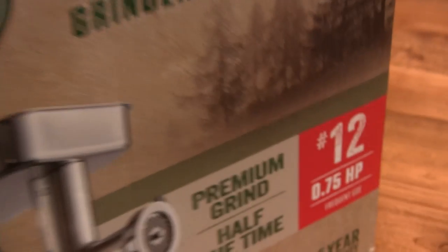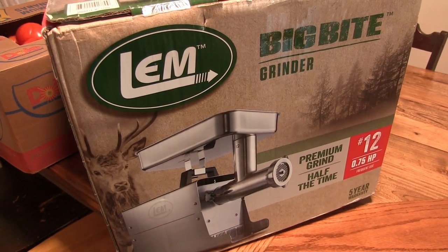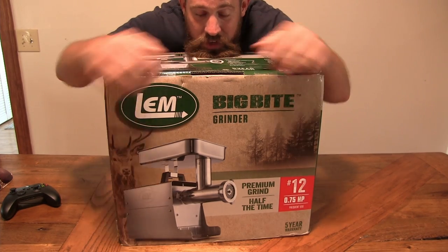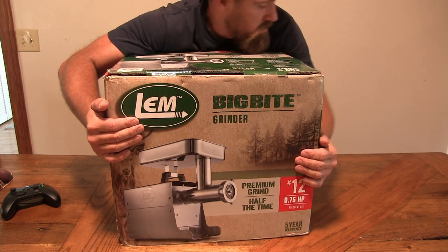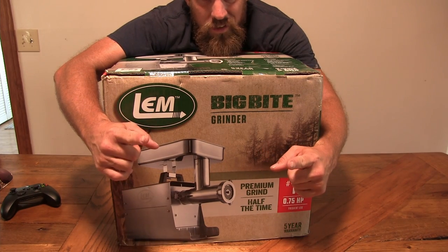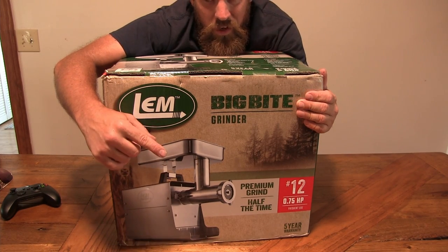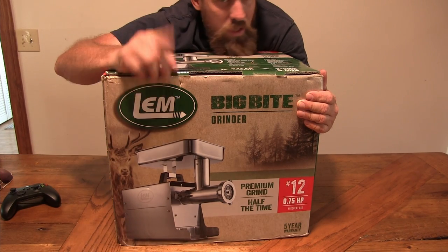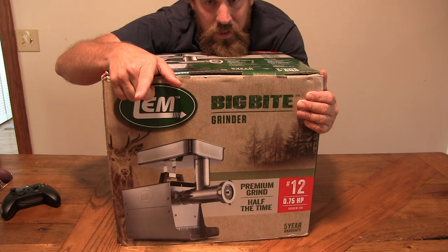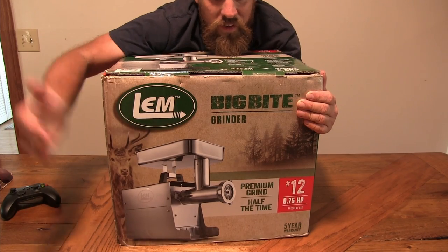LEM Big Bite number 12, three-quarter horsepower, frequent use, premium grind, half the time, five-year warranty meat grinder. My brother and I put our money together — we needed a grinder because the one we were using was like one of those home-use small white plastic, weak grinders. We decided to upgrade this year because of the amount of deer we've been shooting since we got this farm. We also got into making sausage, snack sticks, and summer sausage, and we've got a pig coming from the butcher.